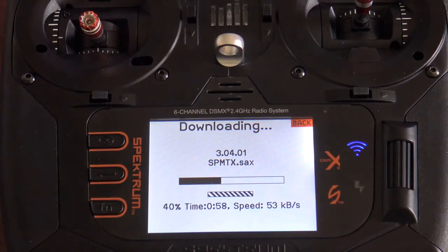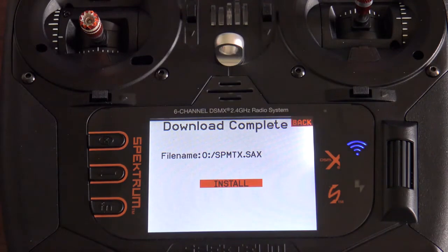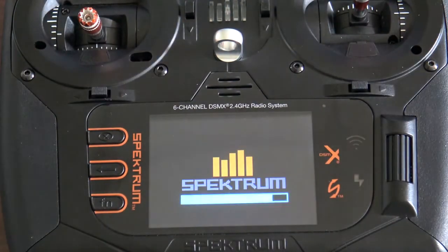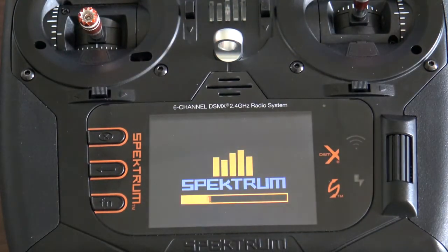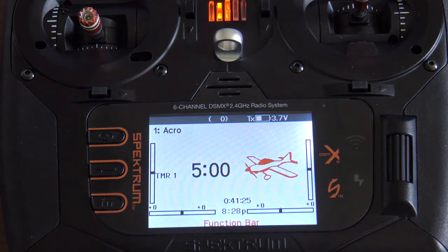There you have it — it is downloading the latest update to the radio via Wi-Fi. Once the transmitter is done downloading the new update, you will hit Install. At this time it will install the new update to the transmitter. Your transmitter is fully updated to the latest firmware via Wi-Fi.